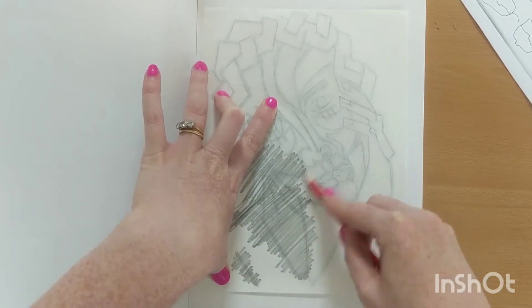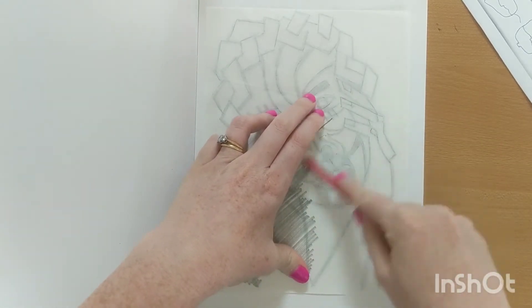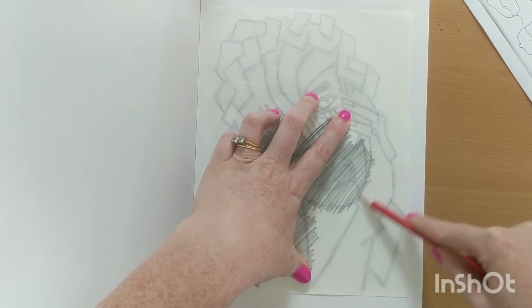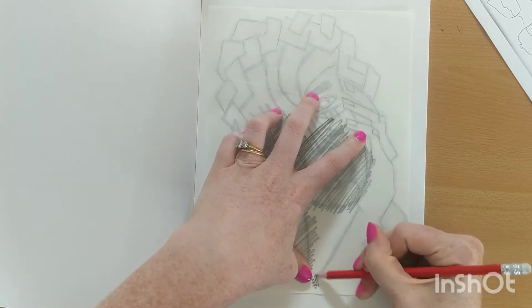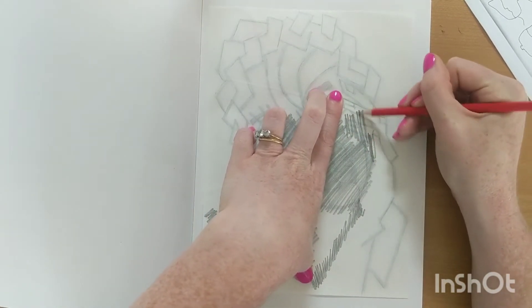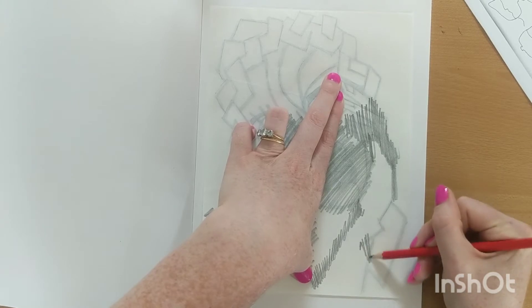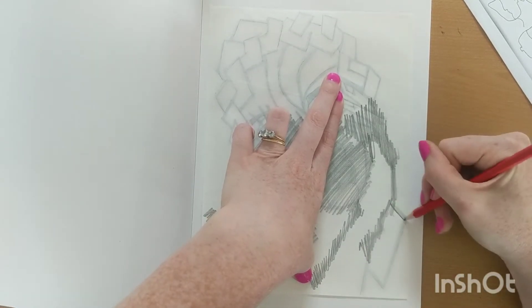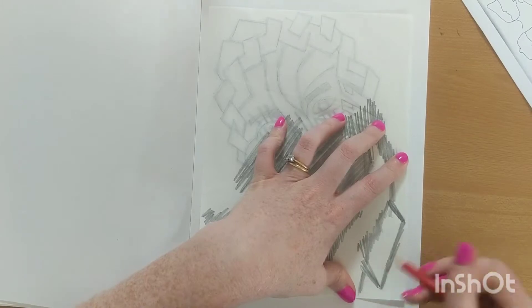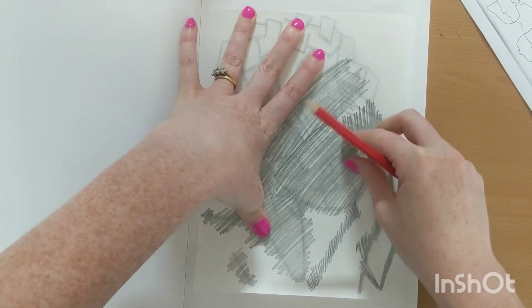I'm trying to hold it in place quite well. For me, if it doesn't all trace through perfectly, I'm not too bothered because I'm going to have this tracing paper as reference. So if there are certain areas that maybe are a bit patchy, I'm not going to mind too much — I'll just be able to see my drawing. I'm going to have my drawing on that side and should be able to use it as a reference point when I add the colour.